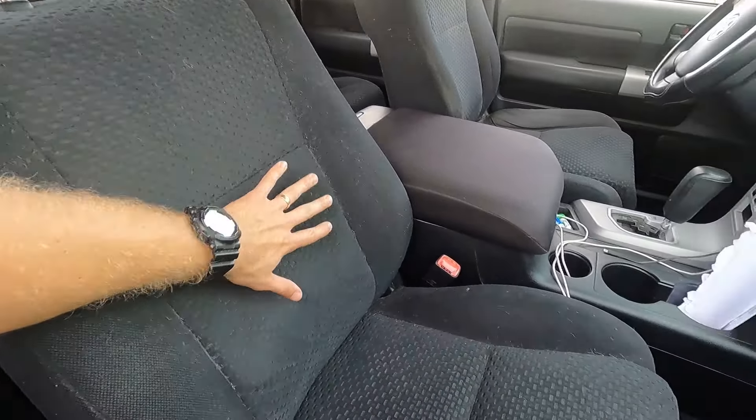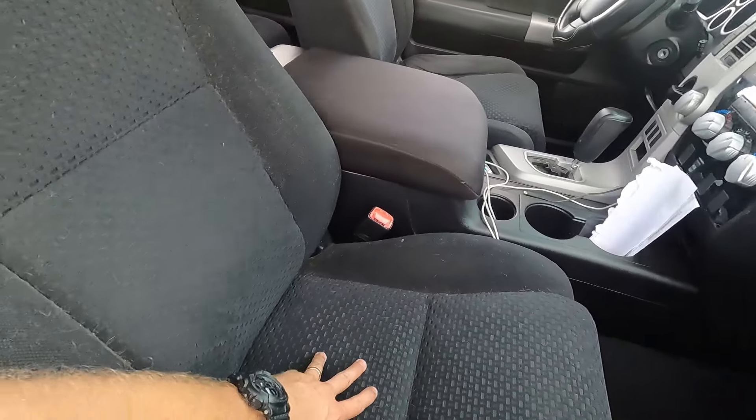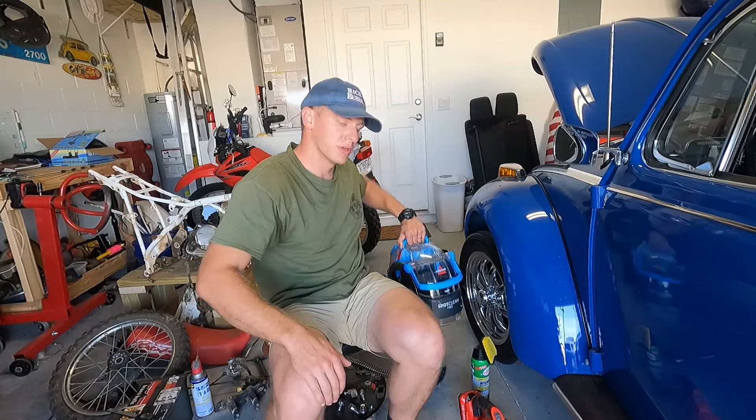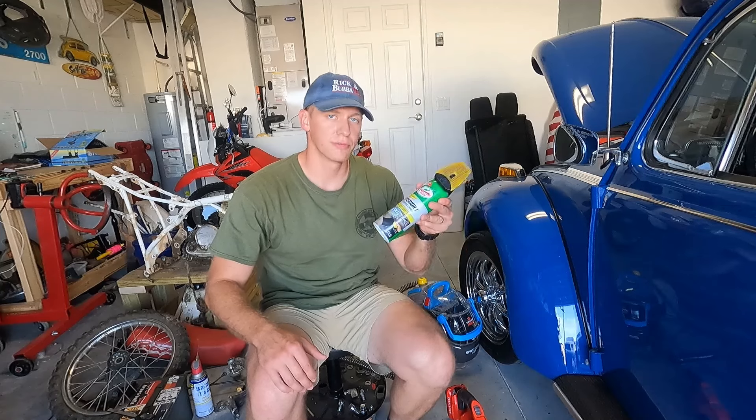I'm going to be walking through a clean of the front seats here in the Tundra. I know the rest of the car is a mess, but this is where I'm starting for the inside. If you're not going to use a wet vac, you can still do a pretty good seat cleaning just with a regular vacuum or a shop vac and this stuff from Turtle Wax.